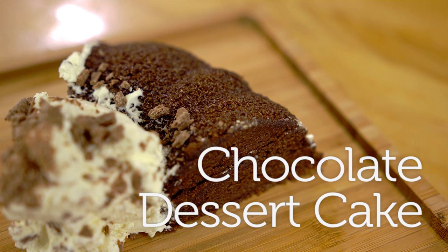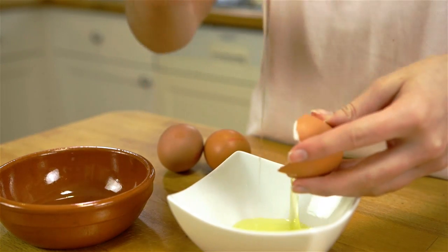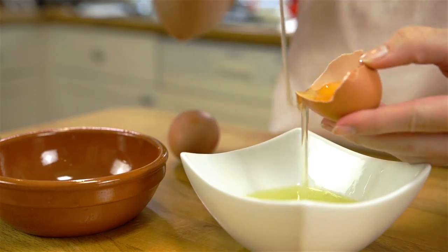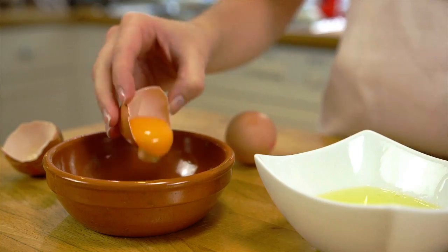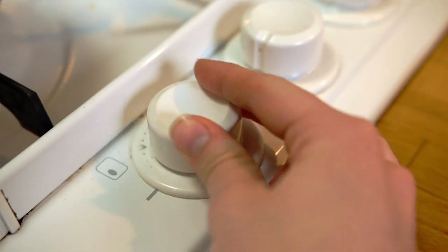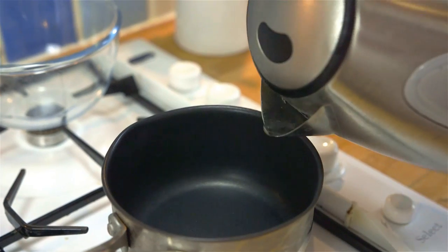Today I'm making a lovely light chocolate dessert cake. To start, separate your eggs and leave on the side till later. The ingredients for this recipe will be listed in the description box below.